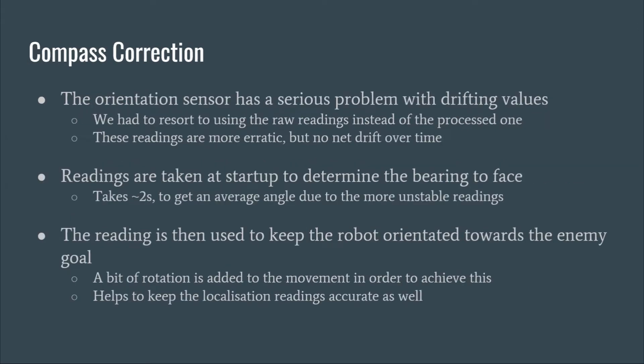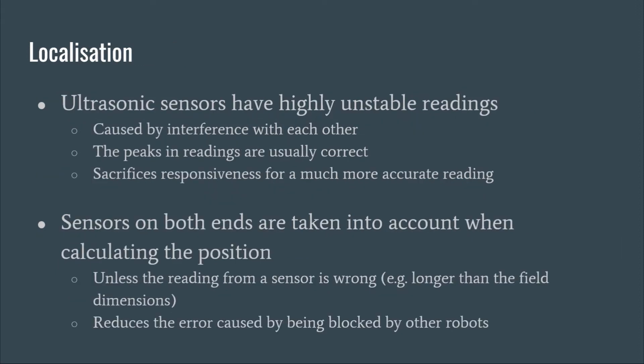One problem faced was that the compass would drift over time. Instead, we used the raw readings which did not drift but were more erratic. Initial readings were taken at startup to account for offsets, and stable yaw readings meant that localization could also be more accurate. Another problem is that the ultrasounds were unstable, though the peaks were usually accurate. The sensors on both sides of the board are used to calculate position, reducing the error caused by being blocked by obstacles.